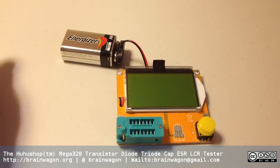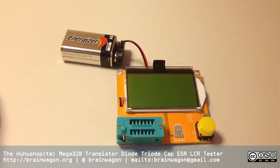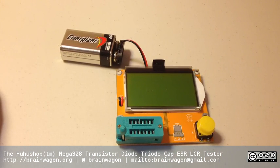Hi everyone, this is Mark van de Wettering of the Brainwagon blog. I thought I'd demo a little gadget that I ordered off of Amazon for about 23 bucks. You can get these a little cheaper on eBay, probably down in the $14-15 range.